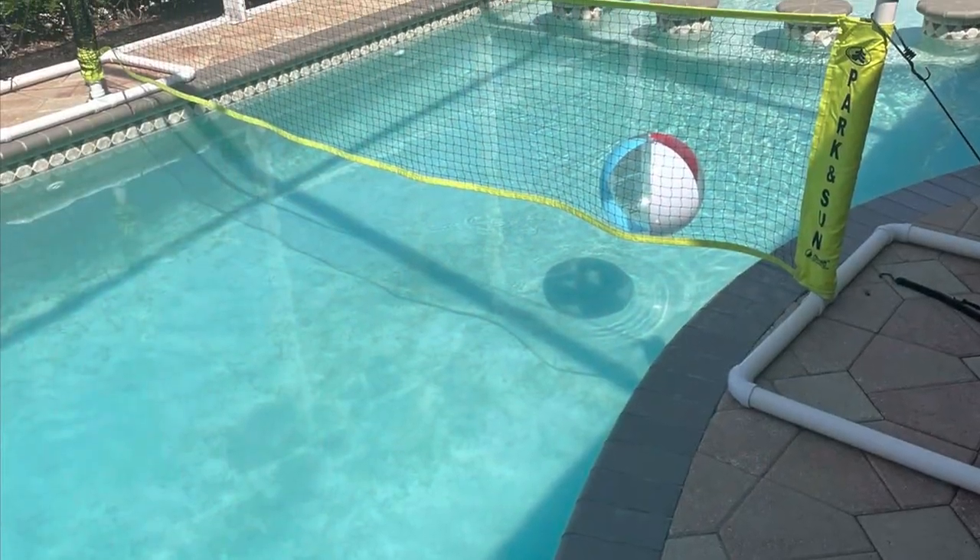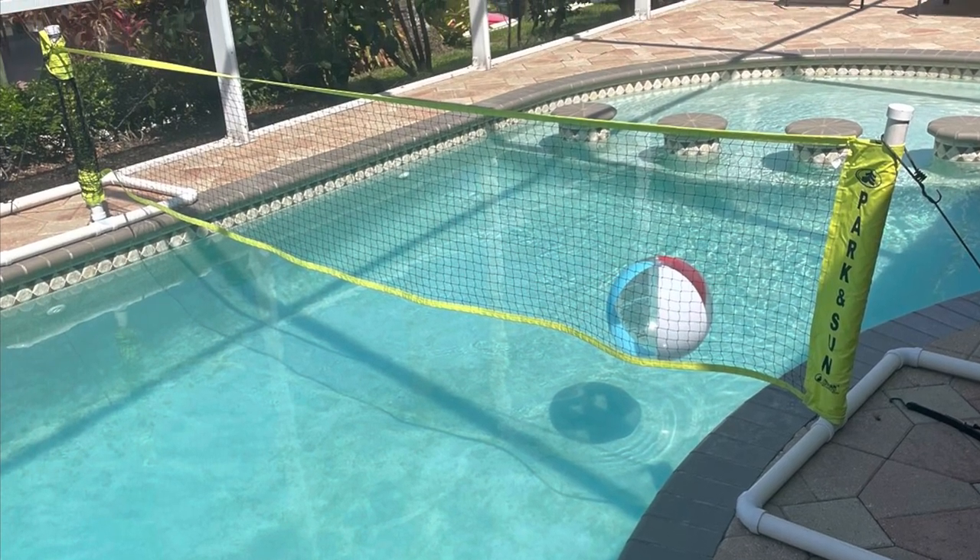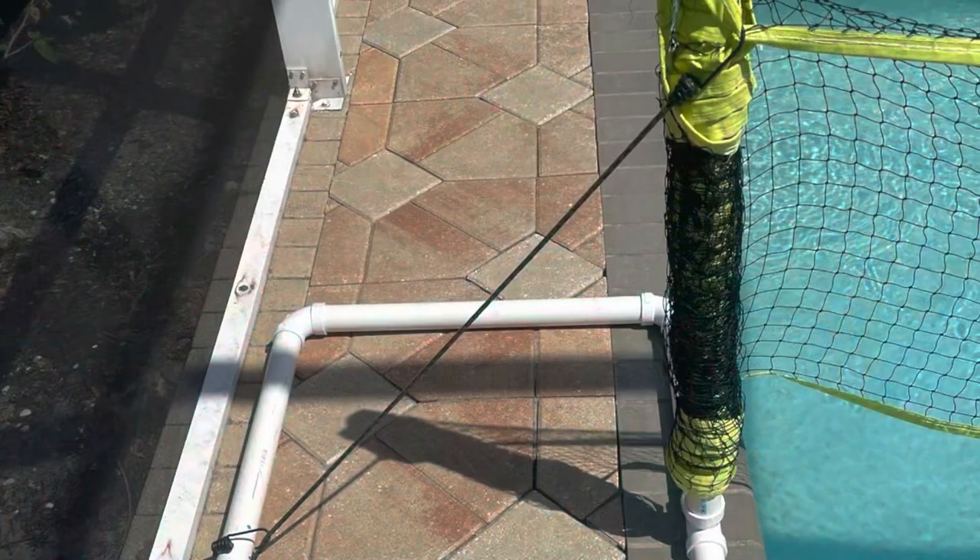Ball in the pool — vacation. This works for any pool you go to. We built this out of PVC pipe.